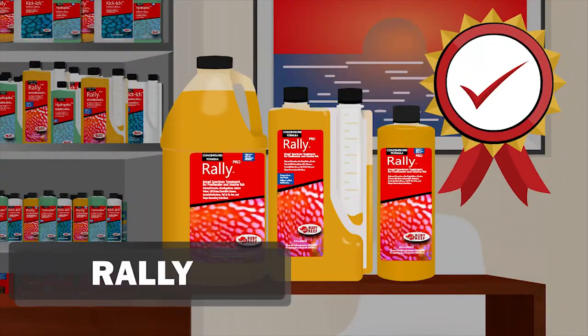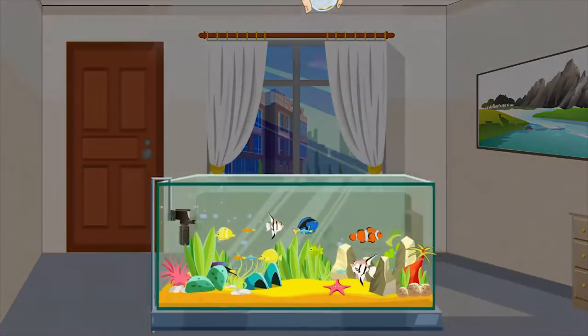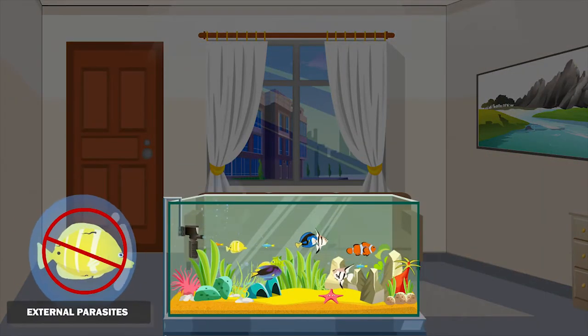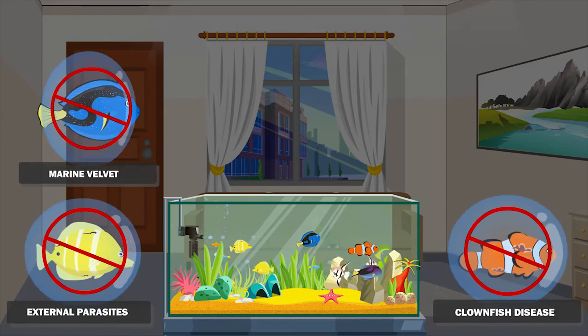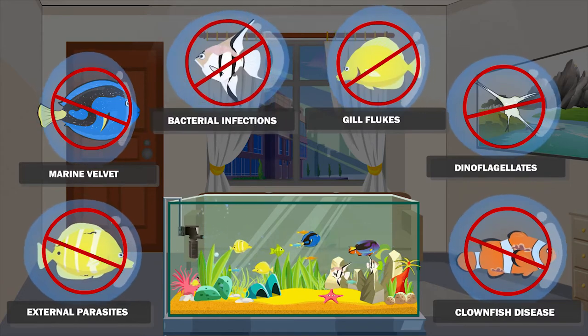Rally is a very effective broad spectrum treatment designed to be used directly in the display tank to eliminate external parasites, marine velvet, clownfish disease, dinoflagellates, gill flukes, and bacterial infections on fish.